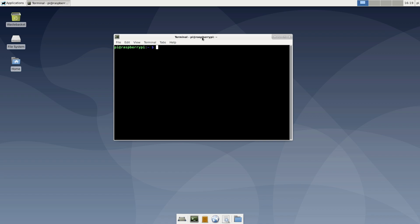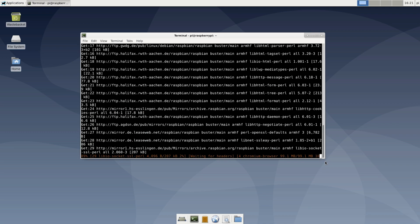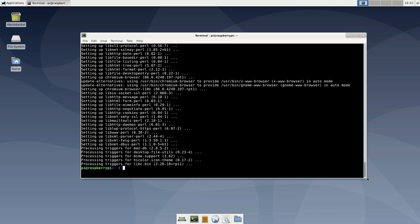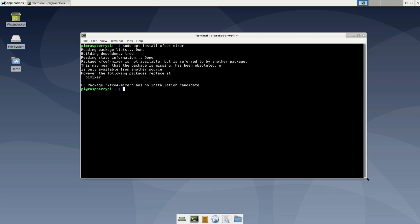As this was a very minimal installation, we don't even have a browser yet, so let's change that. Execute 'sudo apt install chromium-browser'. The installation might take a moment and depends on the speed of your internet connection. So what else are we missing? I guess we need some audio mixer. There should be an xfce4-mixer app, but it's not there. Debian tells us it has been replaced by the following package: PulseAudio Volume Control — PavuControl. Let's install that one: 'sudo apt install pavucontrol'.